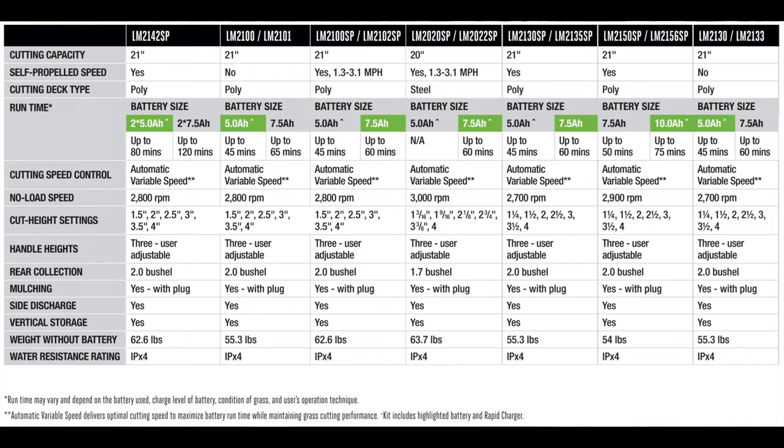Ego offers quite a few different models of lawnmowers, so I've included a chart here that you can use as a reference to see the differences between all of them. Feel free to come back and pause the video here when you're ready.